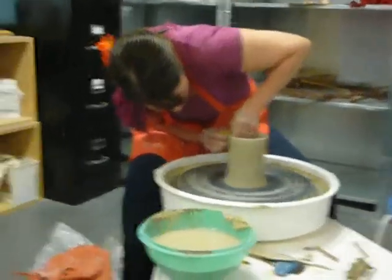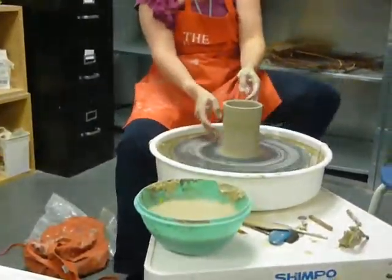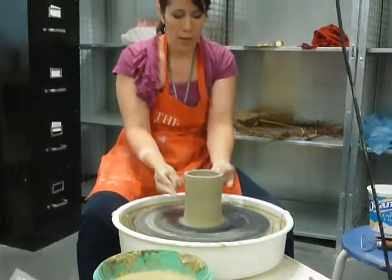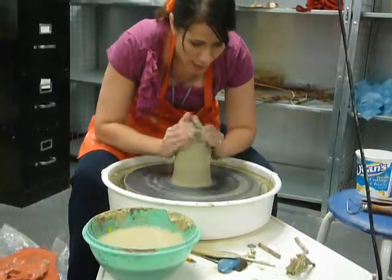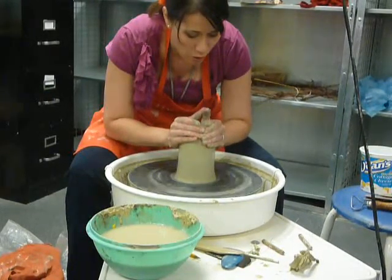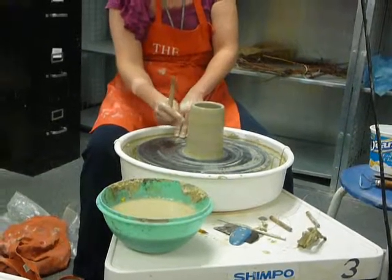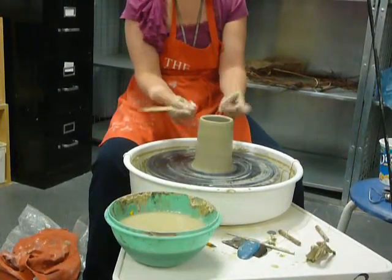This is already taller than you guys need to be — I certainly would not go any taller than this. So the next thing I'm going to do is start shaping it. When you're throwing or modifying a cylinder, it's really easy for the centrifugal force of the wheel to flare the lip out — don't let that happen. Always keep that rim in check, and almost throw it as if it's leaning in slightly instead of straight up and down, just to keep that lip under control. Collar it in or do whatever you need to do for that.